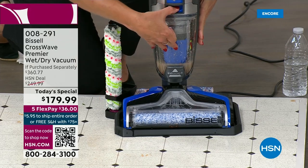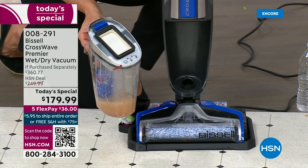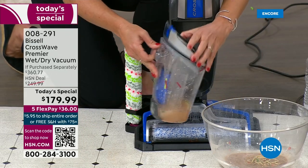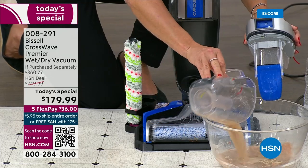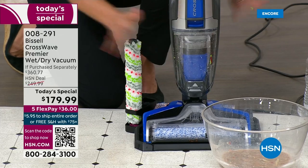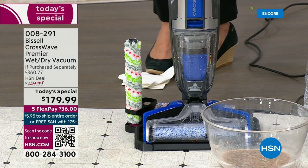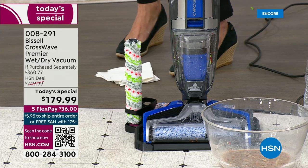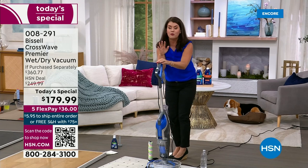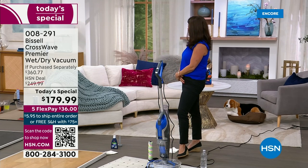Give it a little rinse in the sink afterwards. I've done so many carpets, spills, pet messes, kid messes, tile, grout — you name it. You can do it all. We've never done this before — it's the CrossWave Premiere. From here, they're telling me we have about 20 minutes left. Jenny's not doing an encore at 1 a.m. — this is the only live presentation tonight. This is the main opportunity to order, and we'd love for you to do that.